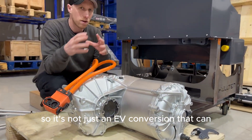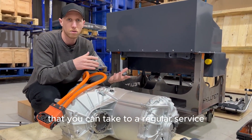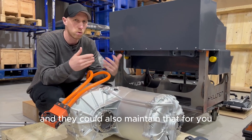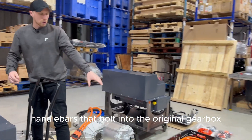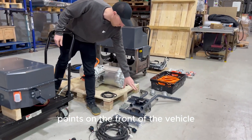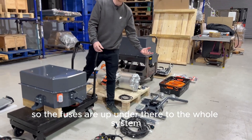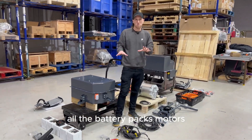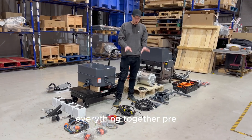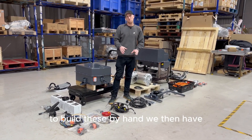It's not just an EV conversion that can be maintained — it becomes one you can take to a regular service repair shop in the future. We have our handlebars that bolt into the original gearbox points on the front of the vehicle, which also contain our CCS VCU and fuse box. All the harnesses needed to link the battery packs, motors, and everything together are pre-made in-house on our automated machines by our team of wire harness specialists.